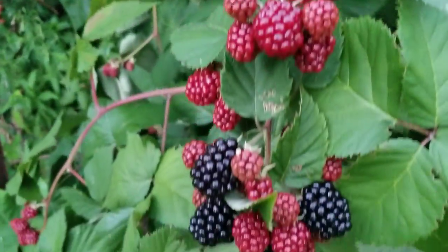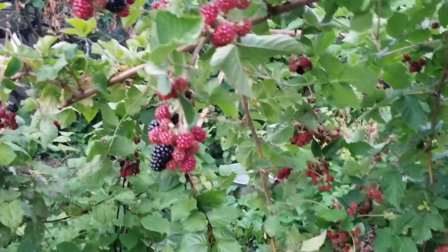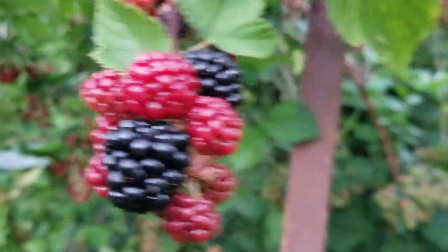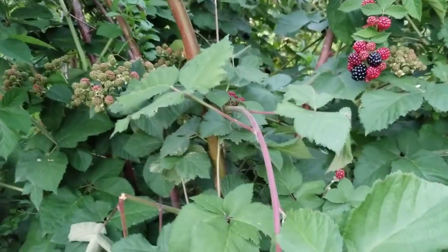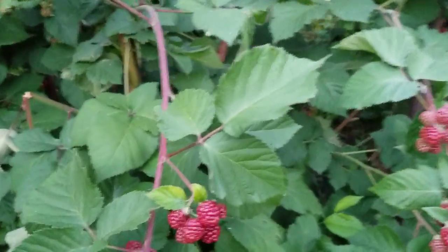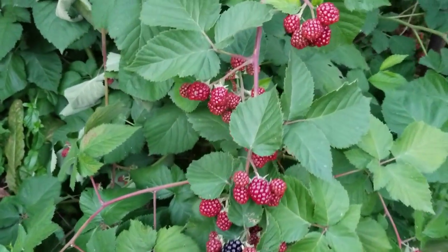Don't they look beautiful? I have a lot of them. Anyway, do you know what's interesting with this fruit? This blackberry goes through a process before it ripens.